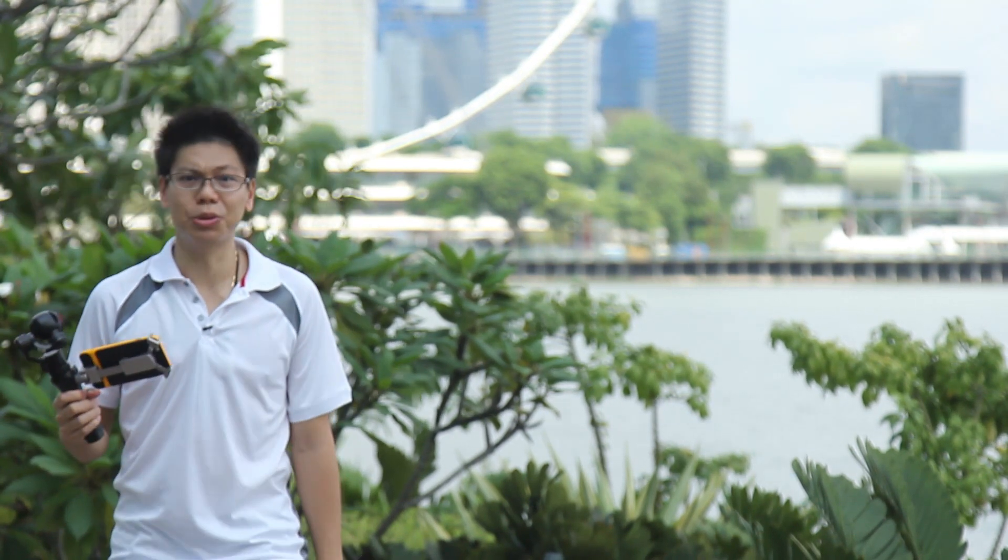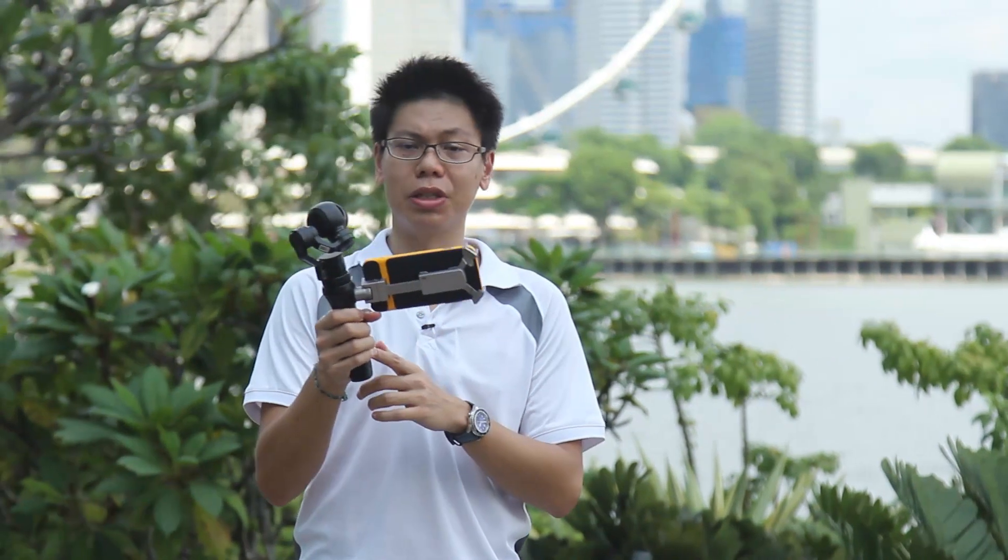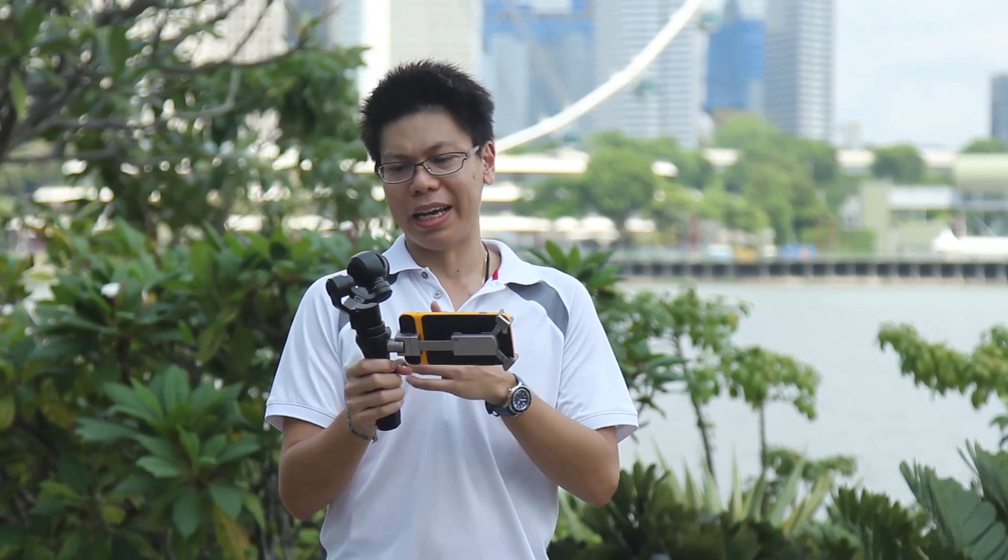So what's different about the DJI Osmo? Well, as you can see it's a lot smaller and lighter. The handle weighs just 201 grams including battery, and the gimbal weighs another 221 grams. That's a lot lighter than a typical tripod and camera setup.